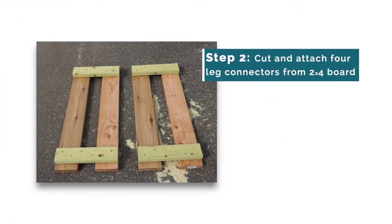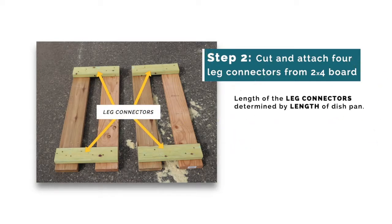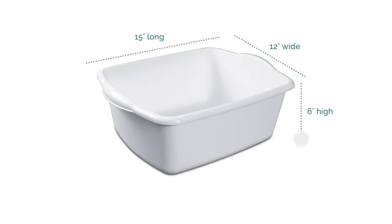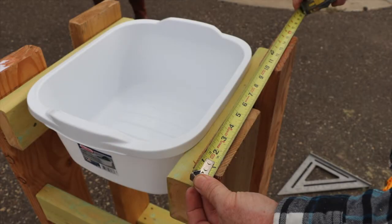Step 2. Now you will cut and attach the 4 leg connectors. The length of these pieces will be determined by the length of your dishpan. In this scenario, we are using a 12-quart dishpan that is about 15 inches long, 12 inches wide, and 6 inches high. Because our dishpan is 15 inches long, we will cut our leg connectors to 15 inches long.